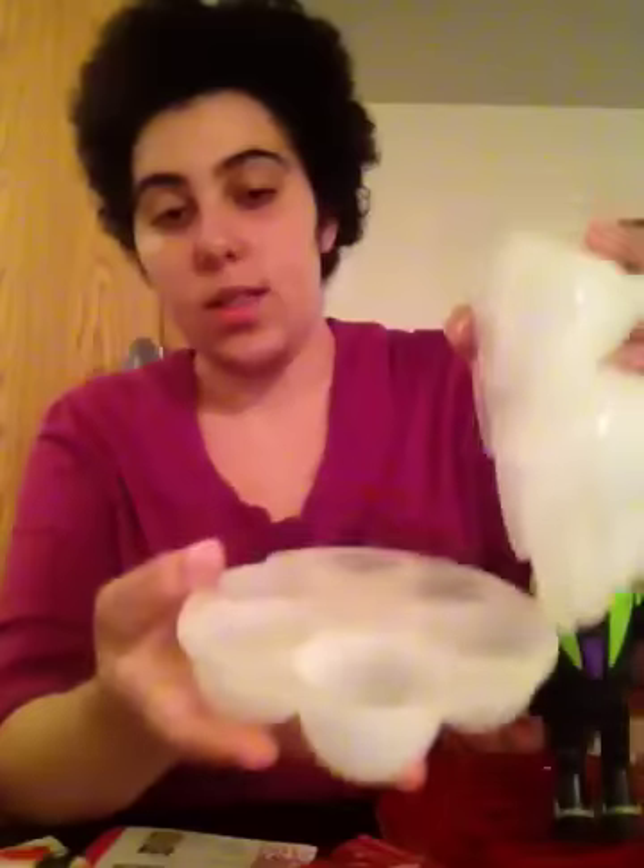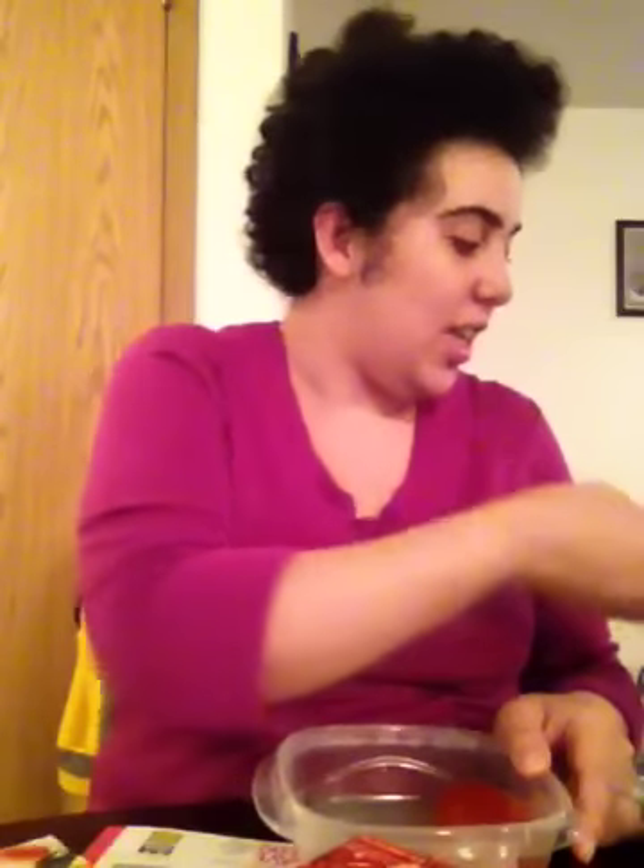It's an egg mold for making Jell-O eggs. And here is a finished Jell-O egg — look, Jell-O. Pretty awesome. My son loves Jell-O.